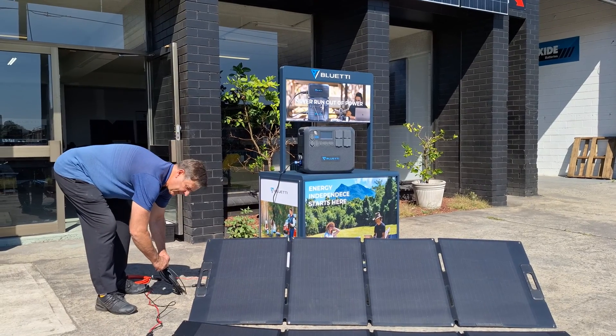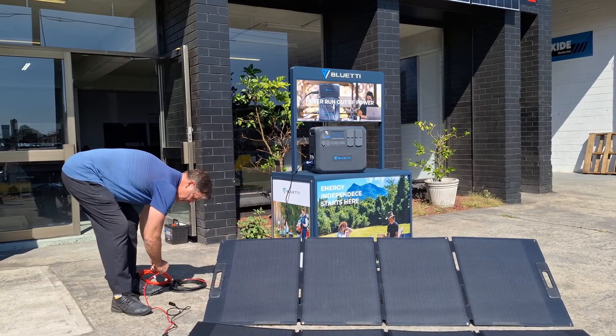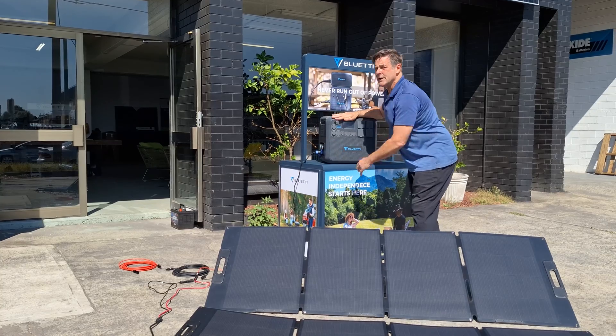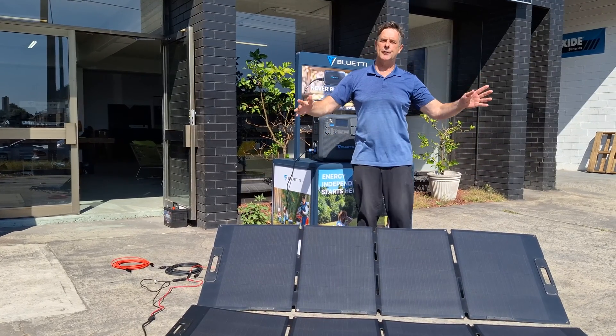So once again this is 118 — I'll unplug it and connect straight in. It was 118 before, and now it's reading 121. So if you use longer leads, don't panic too much.